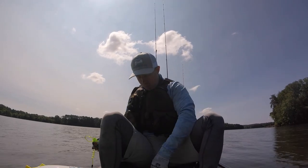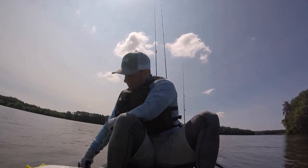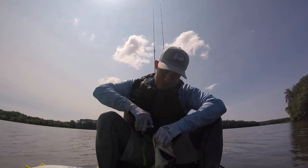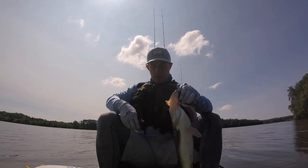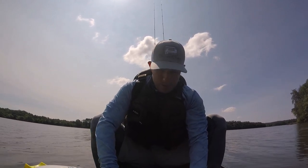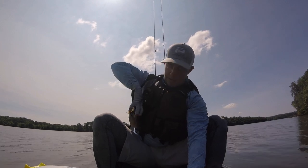Here we go guys, check out this baby! Check out that cool tool — I'm gonna tell y'all about that in a sec. Good fish. 19... 19... 18 and three quarters.